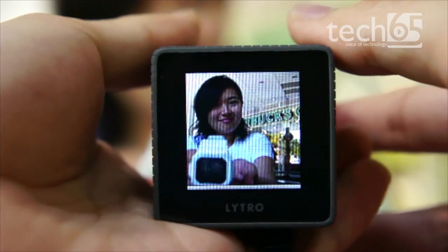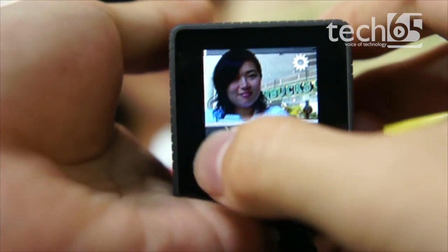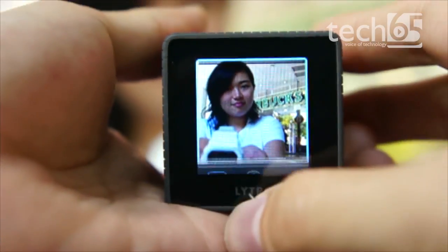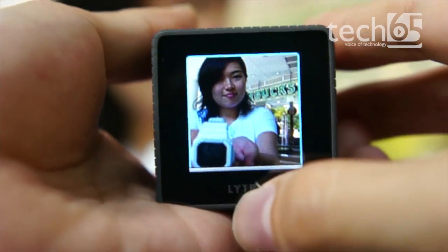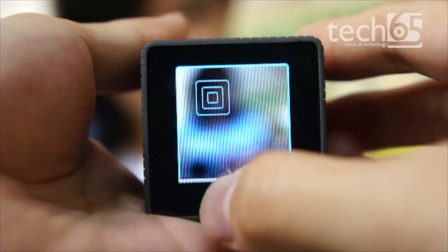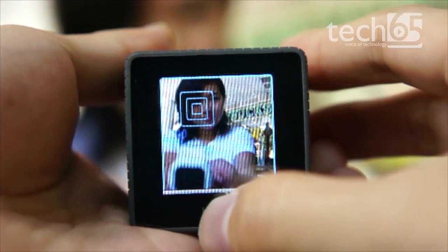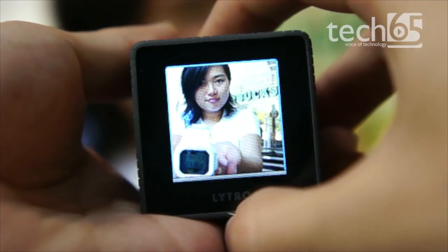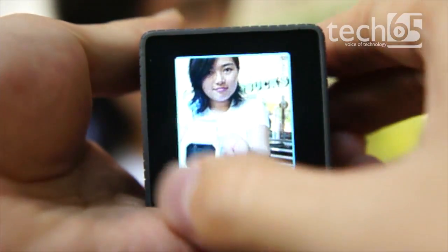The camera also comes with a creative mode. Slide up and touch this button to switch into creative mode, which gives you more control of where the camera is focusing. I'm going to touch her face to set the focus point, hit the shutter button, and a picture has been taken.